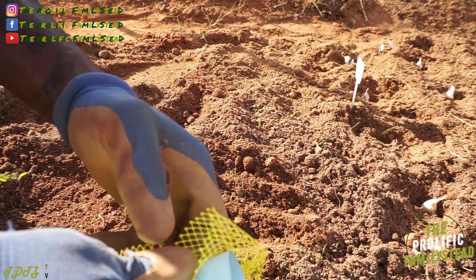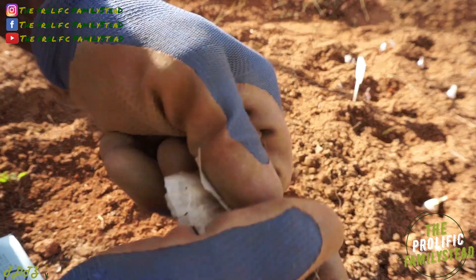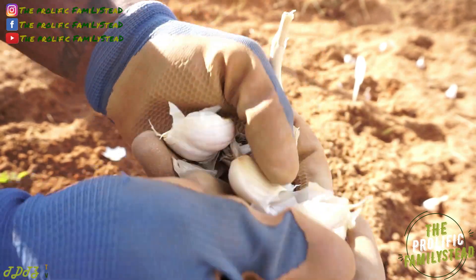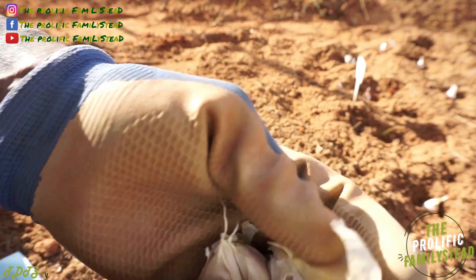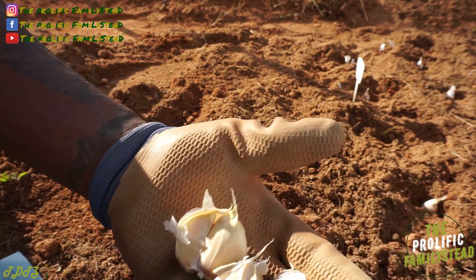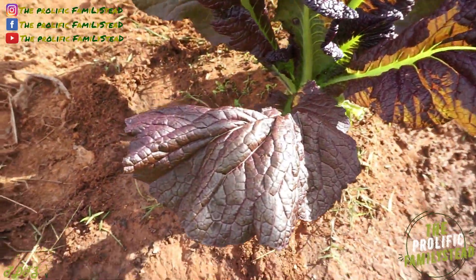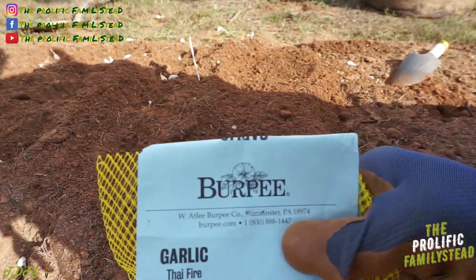Let us know in the comment section if you're growing these same varieties. I've heard of Russian Red — somebody told us we should definitely try those, but I didn't see any so I didn't get them. This is what the Georgia Crystal looks like. And I said six cloves just to give you a minimum estimate, but they really have a lot more than six. So like I said — one-time investment and you'll have free garlic forever. Also check out this volunteer mustard grain plant; the soil is getting healthier every year. The next variety is Thai Fire.